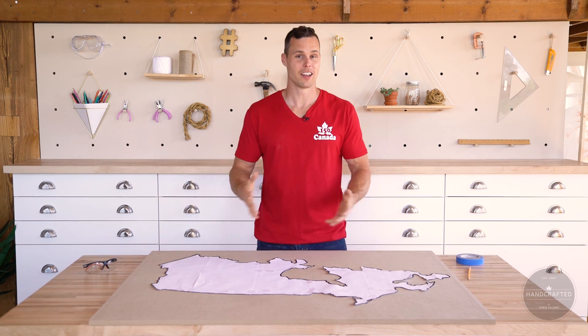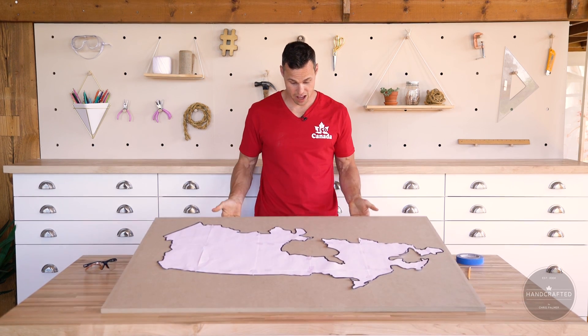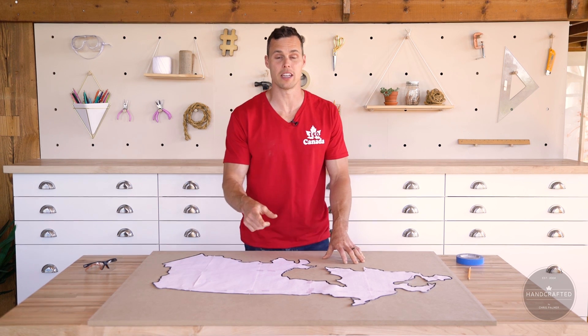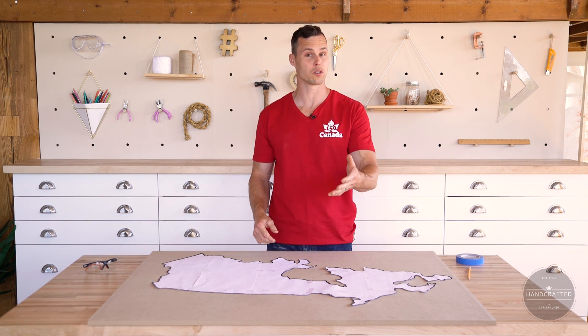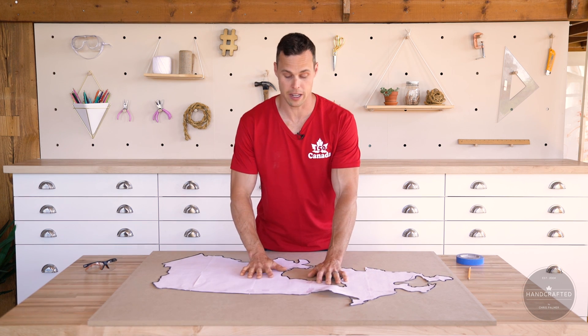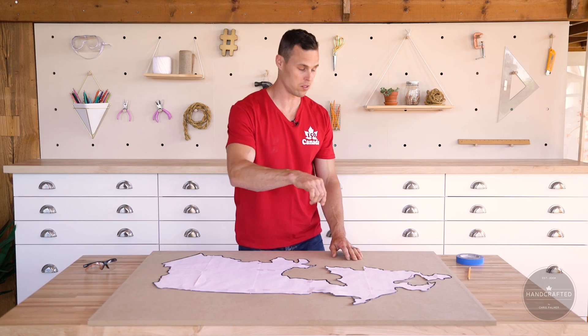So now it's time to get started. I've got 5/8 MDF cut out to the size of my template. This template's going to be available on my website — you can download it. If not, you can go to the Sori Girls website and you can always download it from them too. Once you've got your template laid out, now it's time to tape it down and map it out with a pencil.